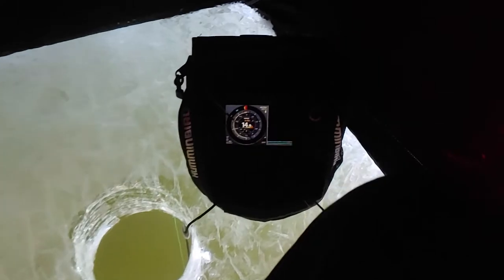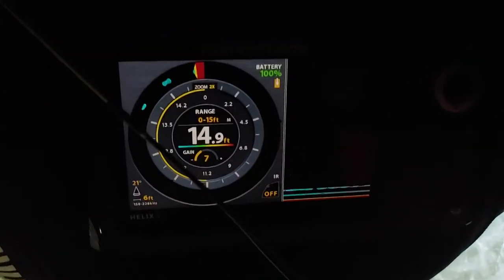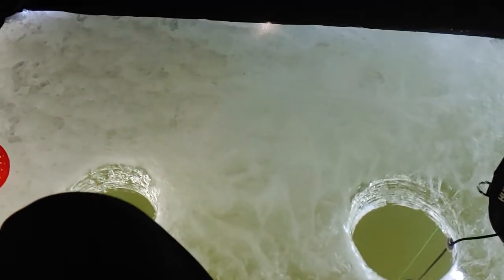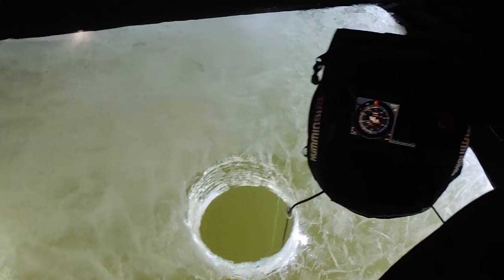Hello and welcome back. I know I haven't posted a video lately, I've just been a little busy. As you can see here in South Dakota we got some inches of ice, so that started ice fishing.